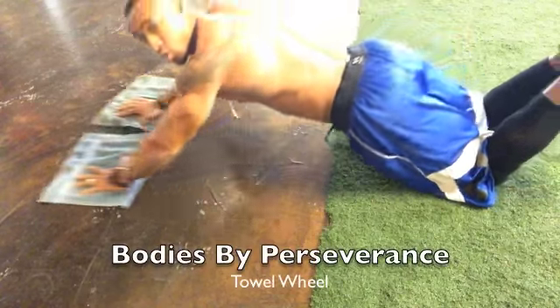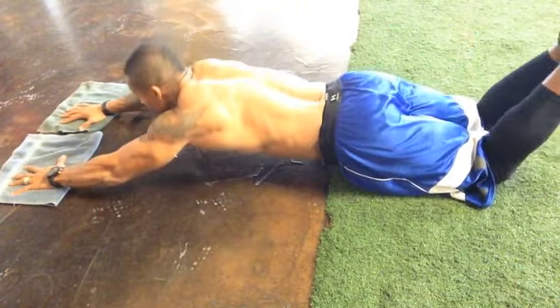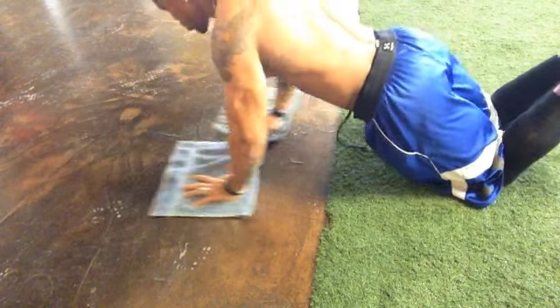Our next exercise is towel wheels. These will work your entire abdominal wall — they hurt, so take your time. Make sure you do not feel these in your lower back.